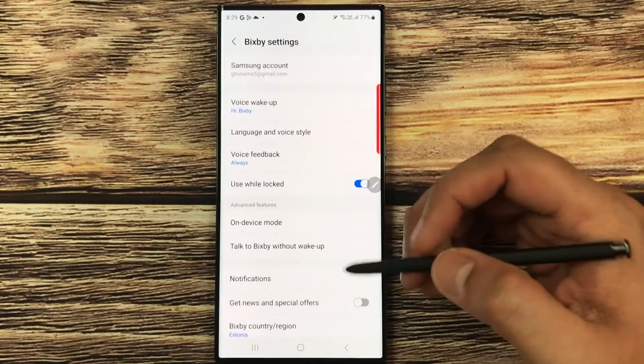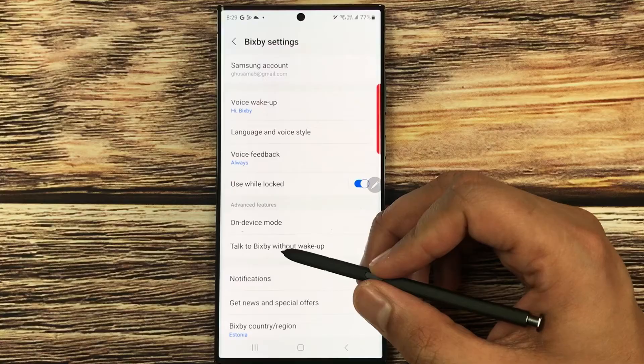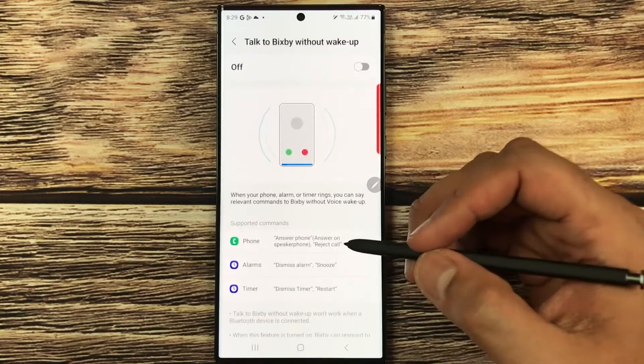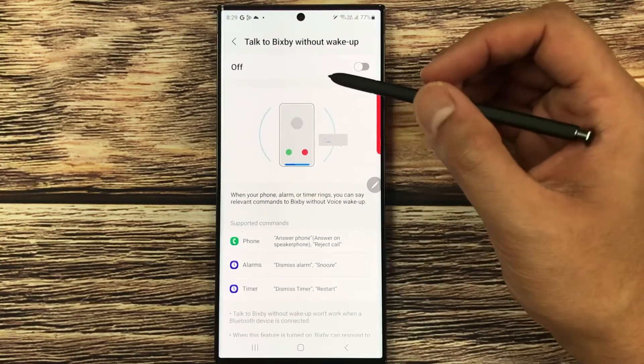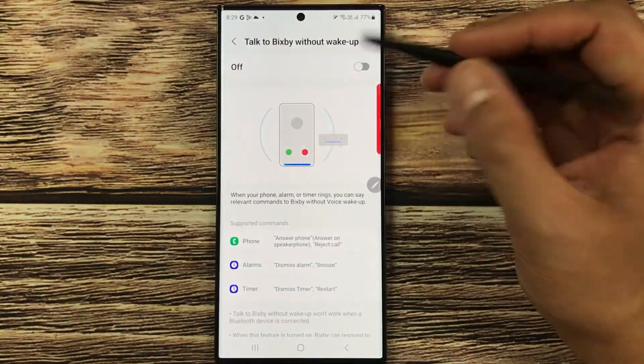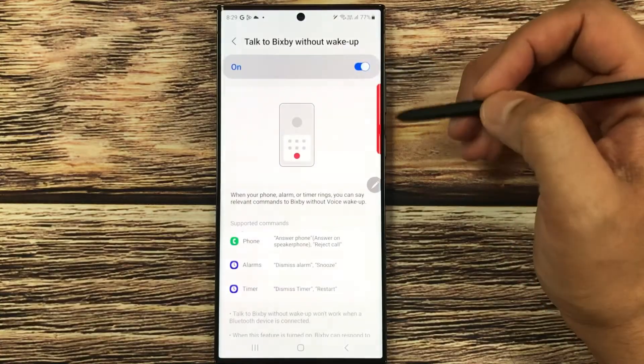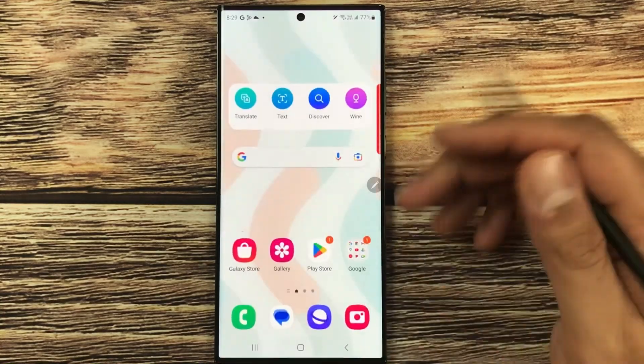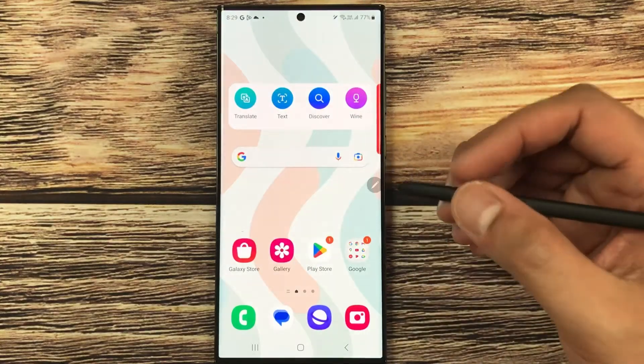Once you select it, you will see the option 'Talk to Bixby without wake up.' Just select this option. Once you enter it, you have to turn it on. Currently it is off — I will turn it on now. Everything is done.